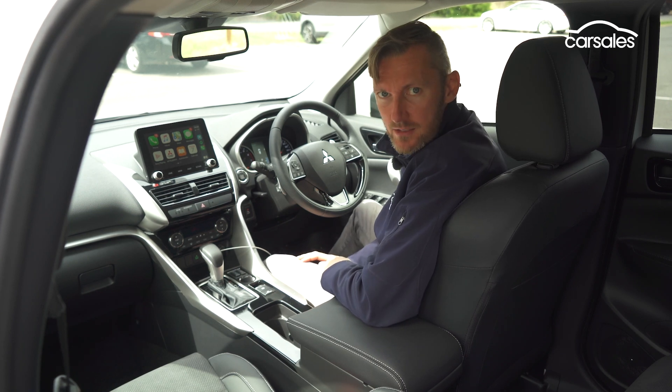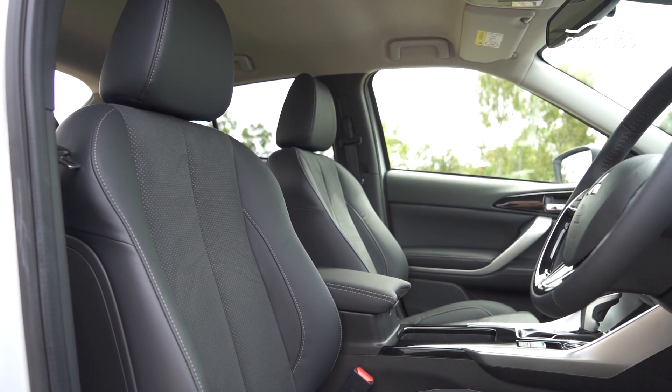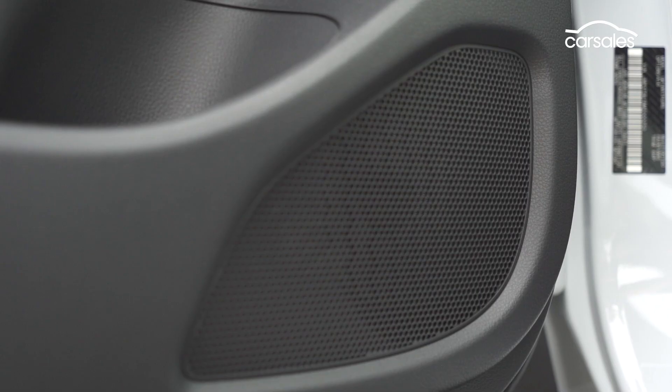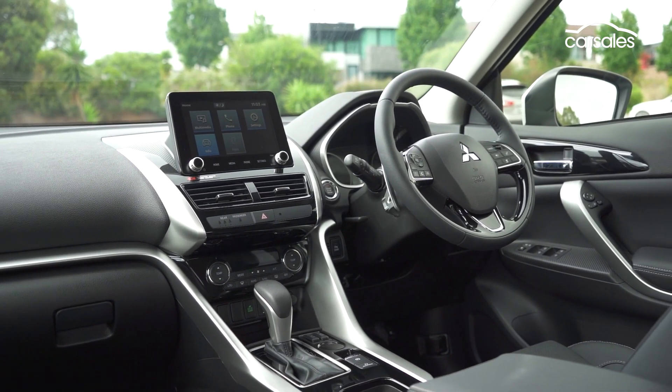This mid-spec Aspire model gets fake leather and suede seat trim, which is actually really nice, but only the driver side is power-operated. The eight-speaker stereo system is surprisingly good, although it does get a little distorted at higher volumes, and dual-zone climate control is a nice touch as well.